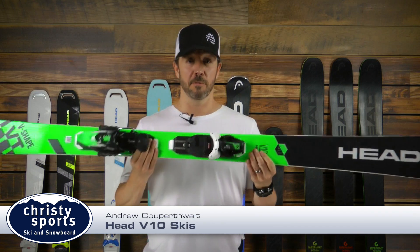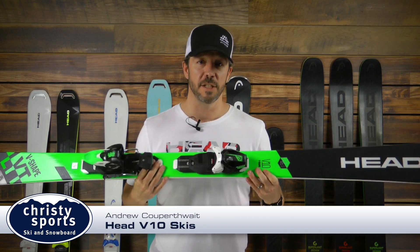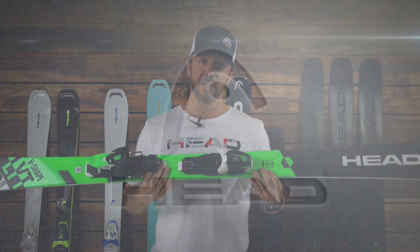Hi, I'm Coop with Head Tyrolia, here today with Christy Sports talking about a new line of skis for 2018-19. It's our all-mountain line and it's called V-Shape.